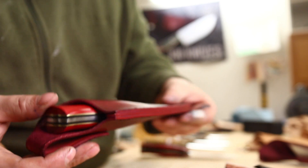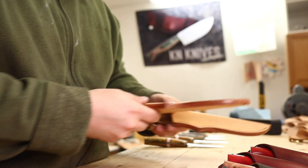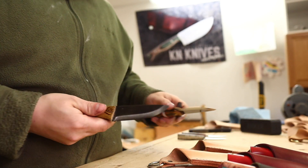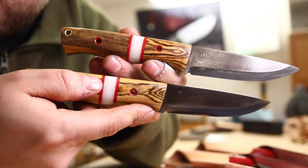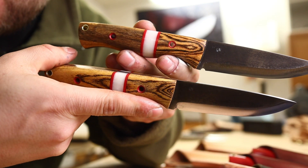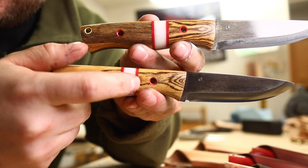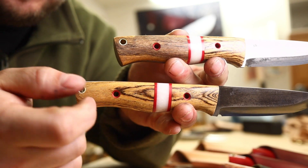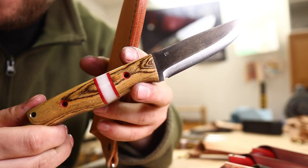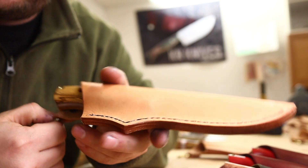For the last one we're doing a dangler setup — just have to add the straps — a little different style sheath, both set up with danglers. And then this matching pair — again scandi grind forge finish. These are a bocote wood and this is a synthetic pearl spacer, red G10, brass sang tubes. This pair came out just really rich, just classic colors. Look at that dangler setup.